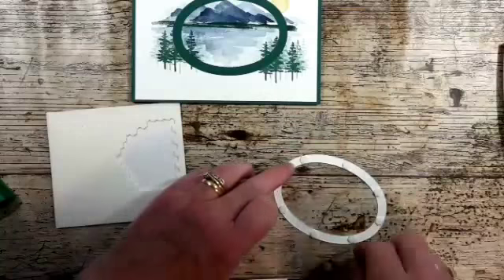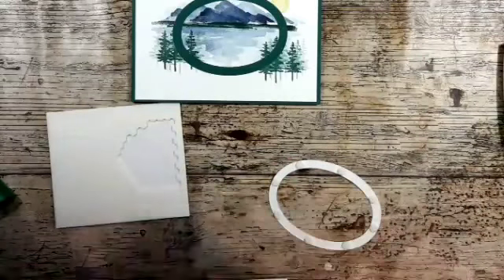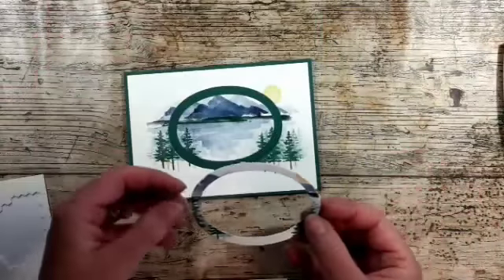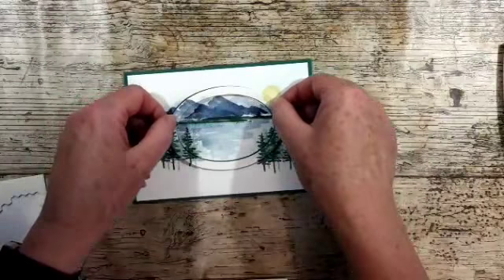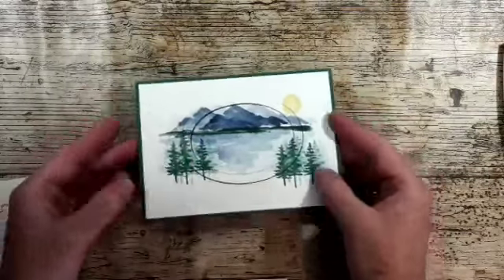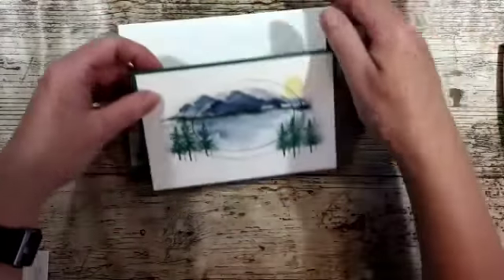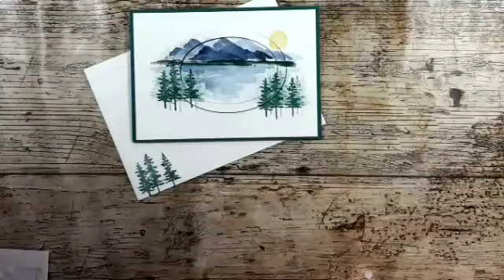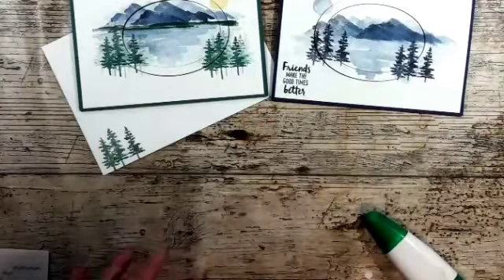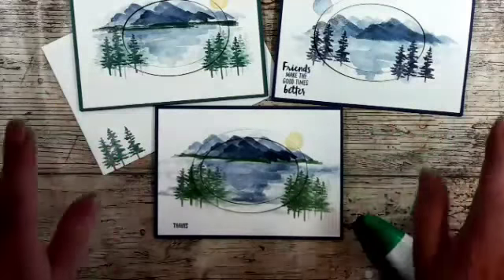I have my card classes on Thursday evening and Saturday morning. There were smaller classes this month because it's summer and people are going away on holiday, but it meant I had a bit more time to help everybody. Sometimes when I've got a house full of ladies, as lovely as it is, it gets a little bit hectic. I think that just gives a really nice little effect. I'm not going to put a sentiment on this one because I'm not sure when I'm going to use it — that's the version we did in class.